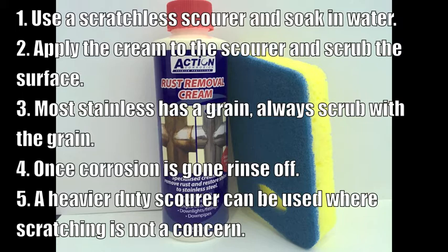Most stainless steel has a grain; if it does have a grain, always scrub with that. Once the corrosion has gone, rinse off with fresh water. A heavier duty scourer can be used where there is heavy rust and scratching is not a concern.